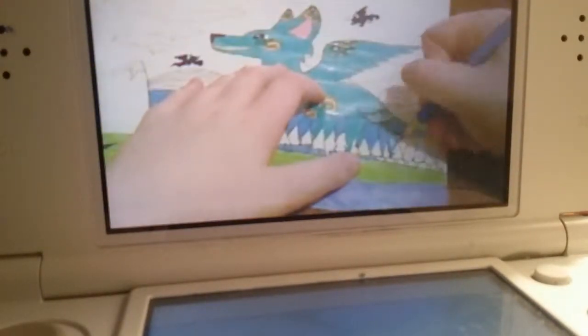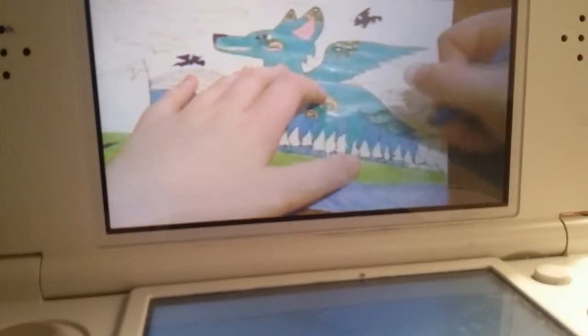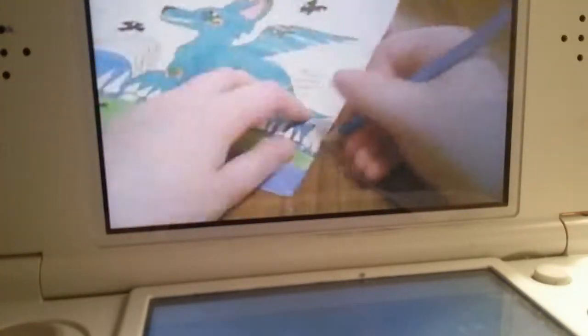I just thought it was kind of a funny idea, and also a cool one. Before I recorded this, I actually did the wolf himself. He is a blue wolf with yellow and green markings. And he's — sorry — aqua green is his color, the color of his body.